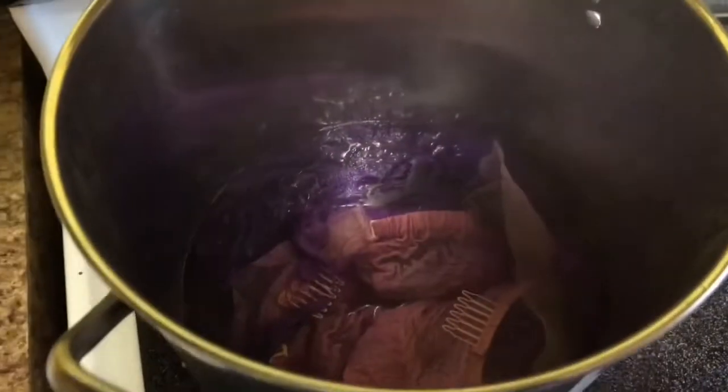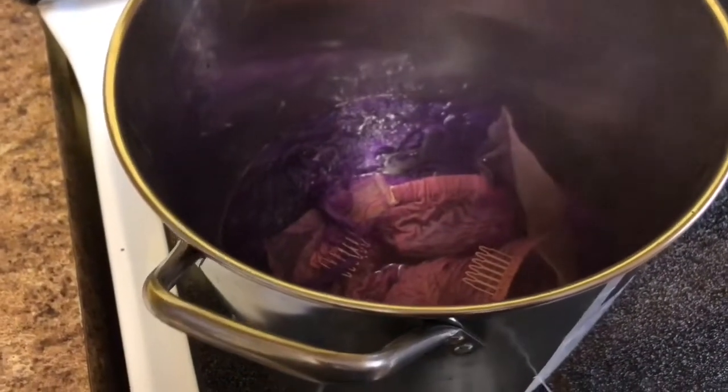I figured out later that the issue was that I wasn't letting the hair sit in the dye for long enough. You're supposed to let the hair soak in the dye for five minutes, but I forgot. So when you put the hair in the pot, make sure you leave it for five minutes.